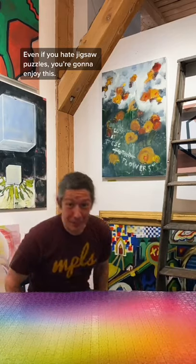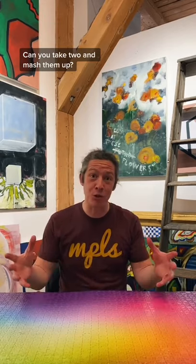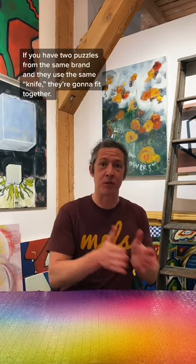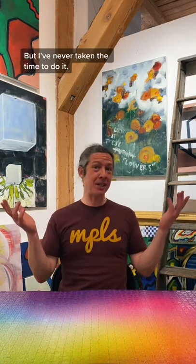Even if you hate jigsaw puzzles, you're going to enjoy this. One of the most common questions I get about puzzles is: can you take two and mash them up? And the answer is theoretically yeah — if you've got two puzzles from the same brand and they use the same knife, they're going to fit together. But I've never taken the time to do it.